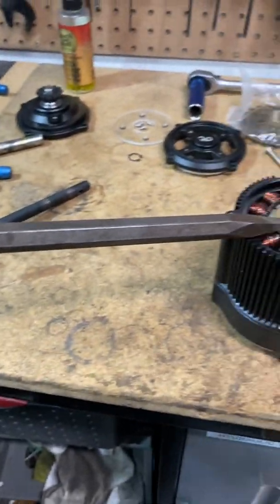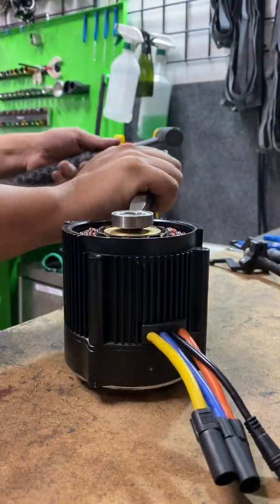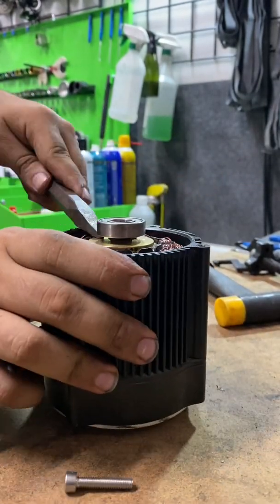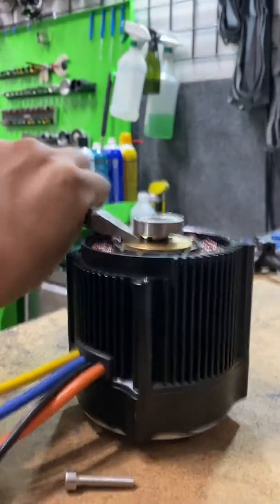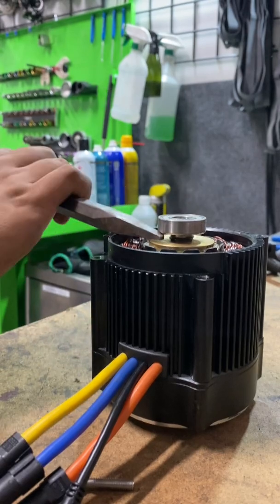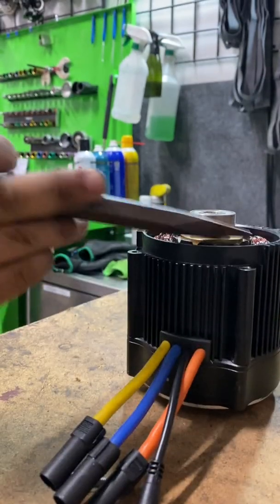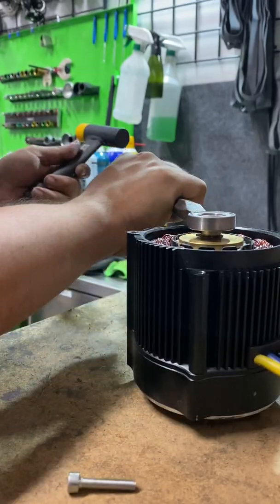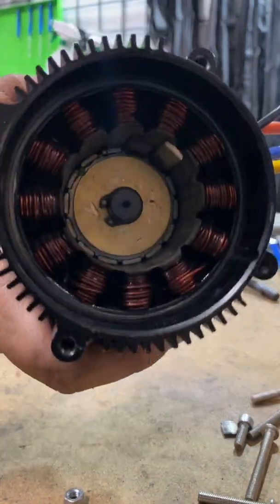I'm going to put this punch into this bearing — see, that'll come off. We're pulling the bearing off. We don't care about this stator because we're going to pop a new one in, so I'm going to put a new one in with a really good whack.